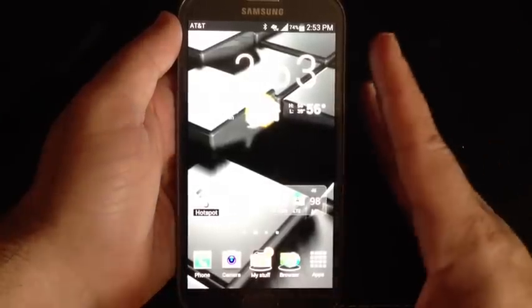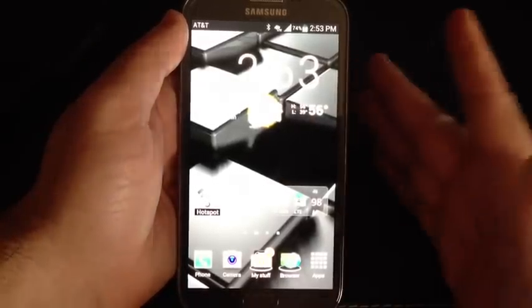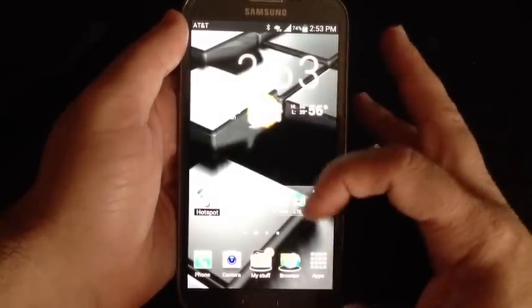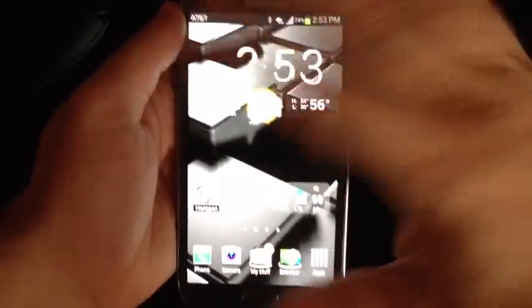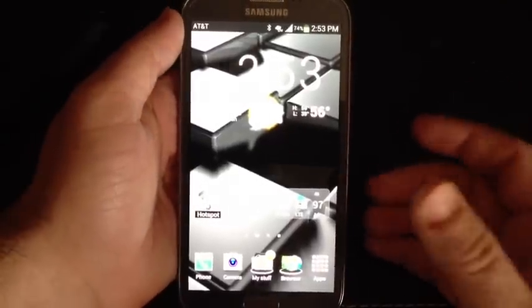Here's a quick tip to stop your phone from rotating, especially if you're in a web browser or if you are doing some reading and you lean back and the screen rotates and you don't want it to do that.